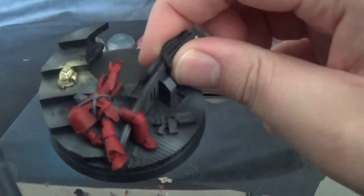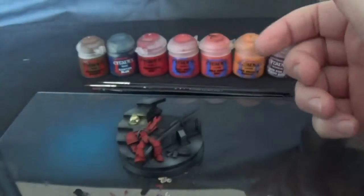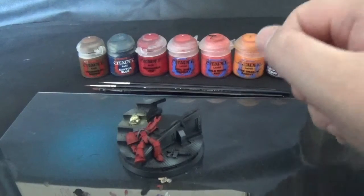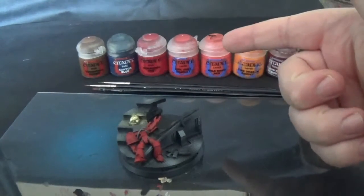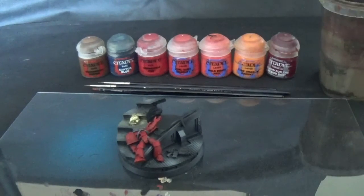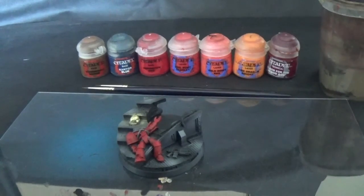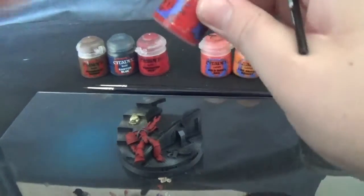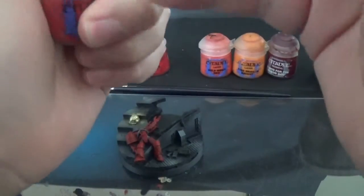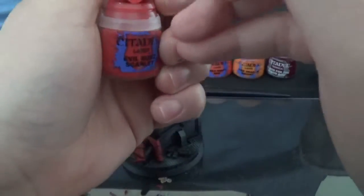This model has two layers of Mephiston Red. I really, really like Mephiston Red — it's one of my favourite reds. I'm going to show you how I do the blending with it. It's a layer-blending effect using paint straight out of the pot, so it dries really quickly — kind of a speed blending thing. We've got Evil Sun Scarlet straight out of the pot.